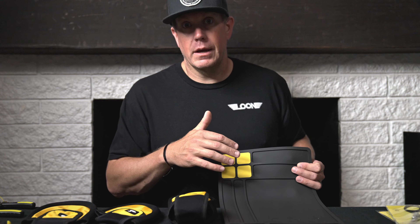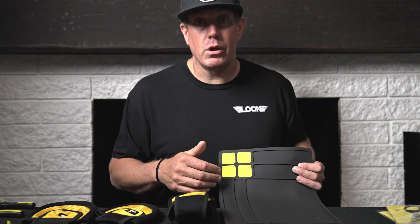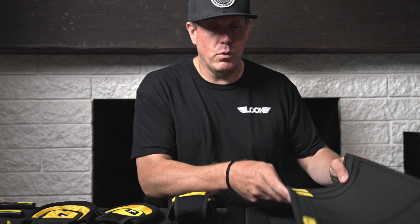This works great for the guy who doesn't have a permanent tying station, or a guy who just doesn't want to make a huge mess on his wife's table or his own table.